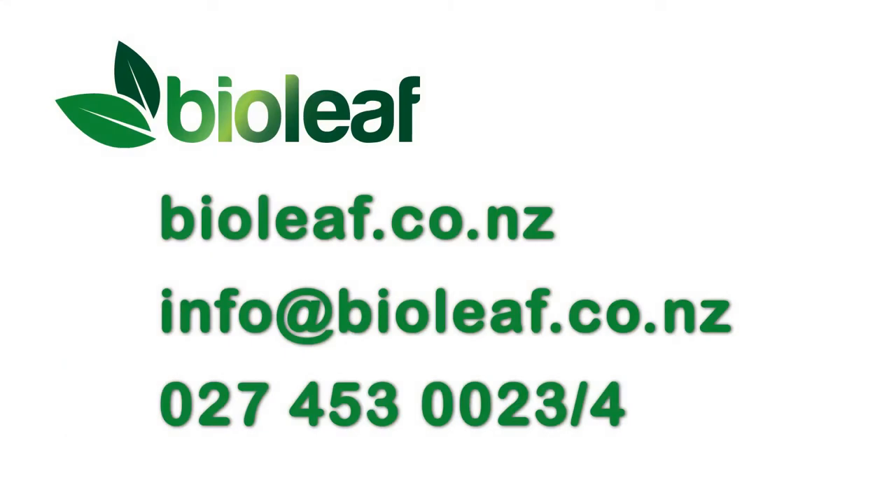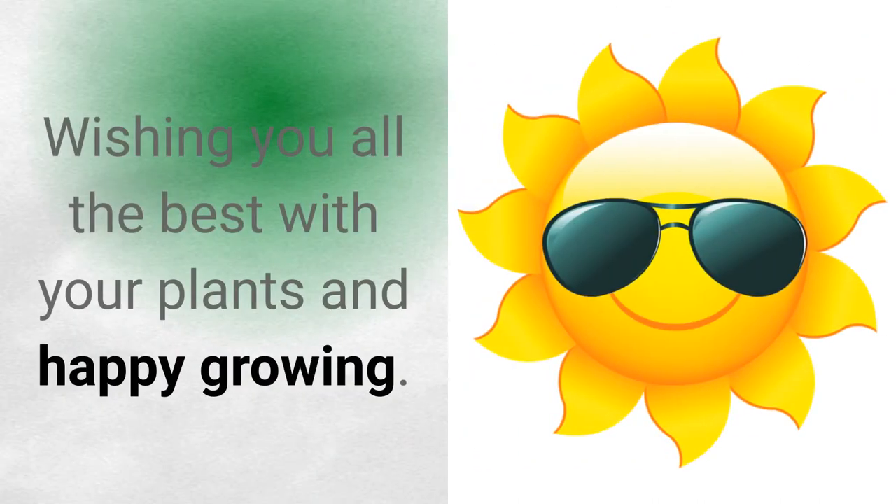For more detailed and specific information, please refer to the Bio Neem page on our website or contact us via email. Wishing you all the best with your plants and happy growing!